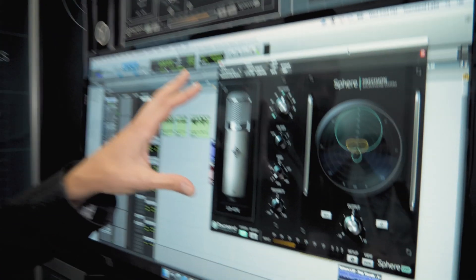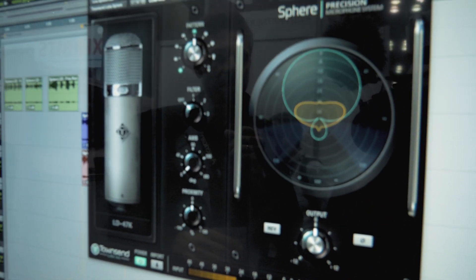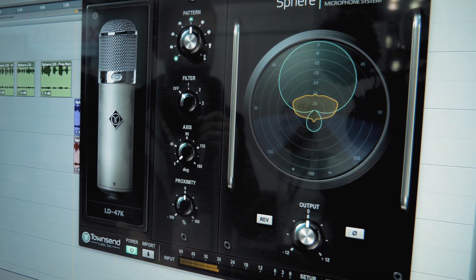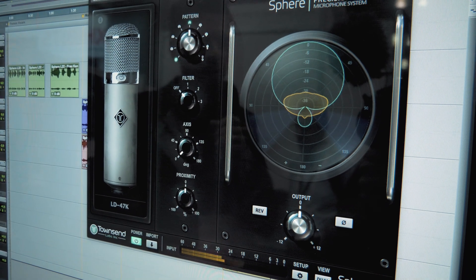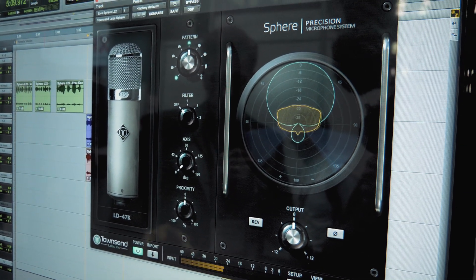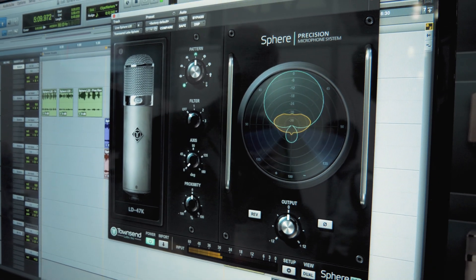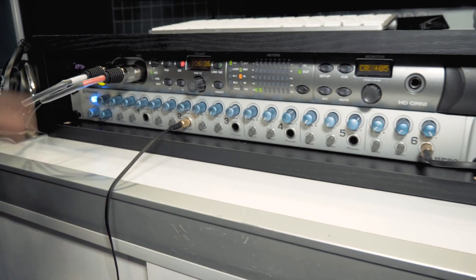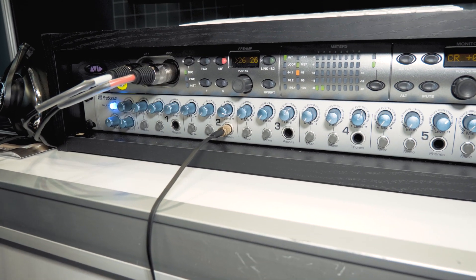It's a microphone modeling system, which starts with the L22 — our high-precision dual diaphragm FET condenser microphone — paired with the Sphere plugin, which runs on your DAW. We support all native formats: AAX, VST, and AU for all major platforms. We also support the UAD2 platform on an Apollo or Aero interface for Universal Audio, and since the recent 1.3 update, we've added AIX DSP support for Pro Tools HDX systems, which is what we're actually demoing here at the Avid Partner Pavilion at AES.